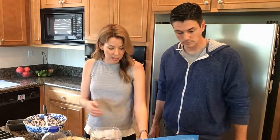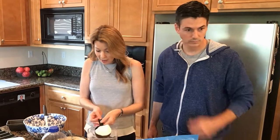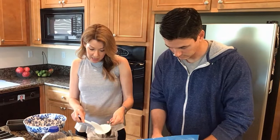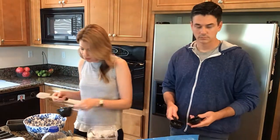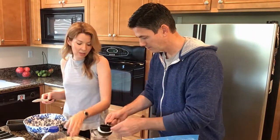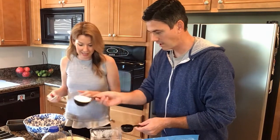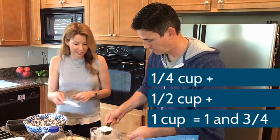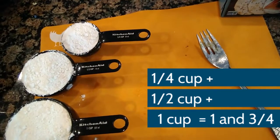Ingredient number one is going to be the flour. The really nice thing about this recipe is that unlike some other baking recipes, it does not have to be exact — it's not going to mess it up if it's not totally precise. It calls for one and three-quarters cups, so you'll see a one-cup measure, a half cup, and half of a half is a quarter, to make three-quarters.